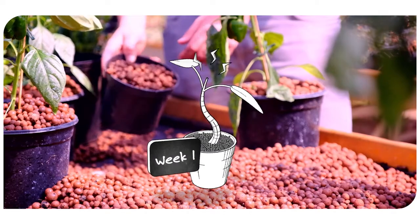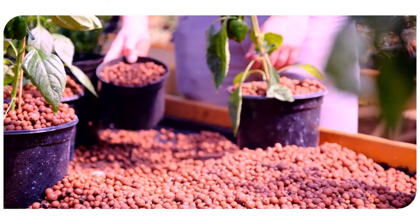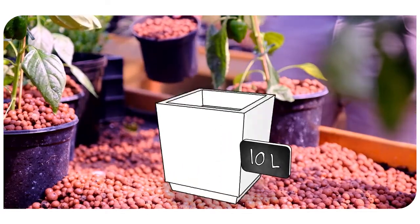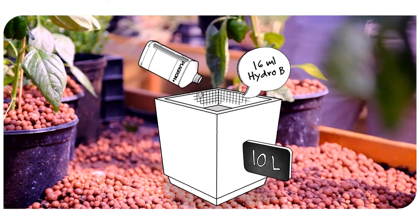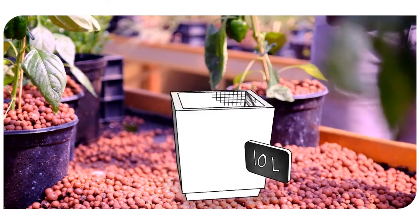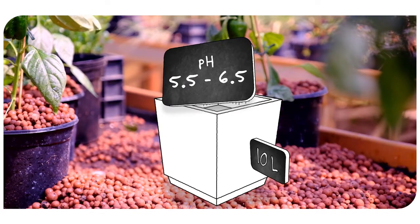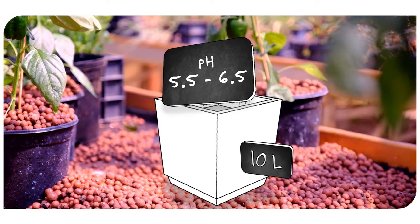Suppose your plants are in week one and your water barrel contains 10 litres of water. You then add 16 millilitres of Hydro A and stir well. Next, add 16 millilitres of Hydro B and stir again. Make sure the pH value of the resulting nutrient solution is between 5.5 and 6.5.